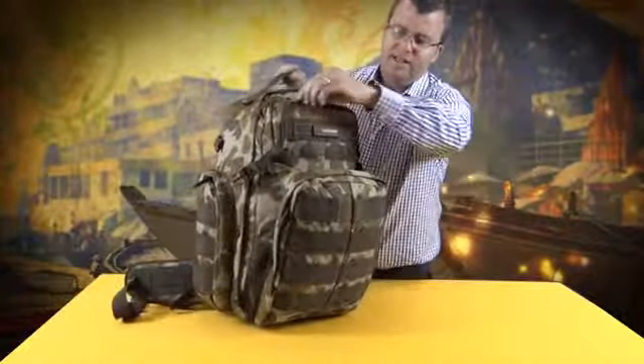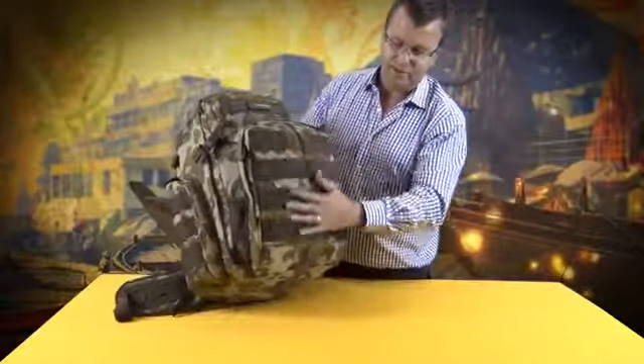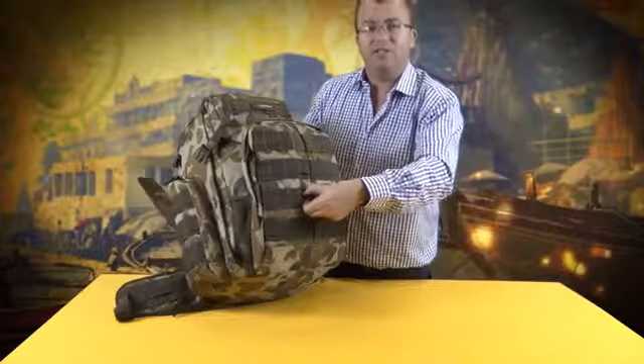You have zippered pockets at the top and on the front organiser panel inside, and also on the front here you have a MOLLE system which is great for attaching extras as you travel.